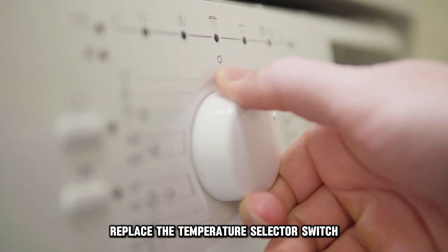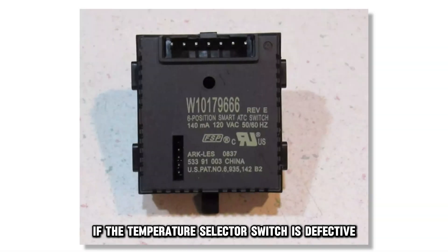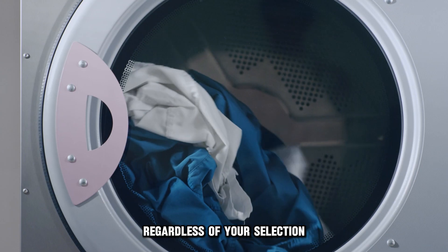If this doesn't work, replace the temperature selector switch. If the temperature selector switch is defective, it may fail to relay the chosen setting, resulting in your washer using hot water regardless of your selection.